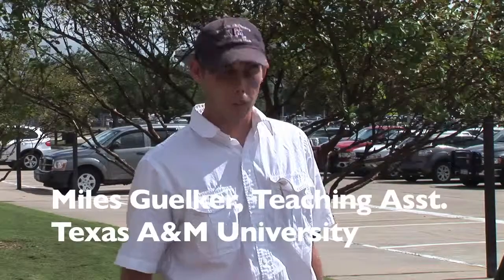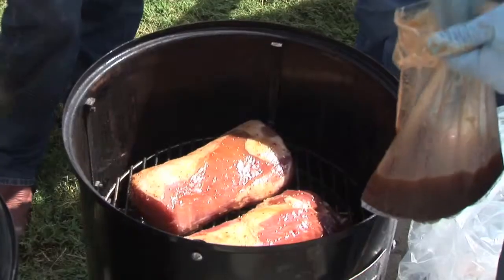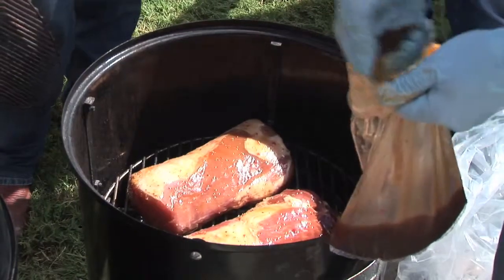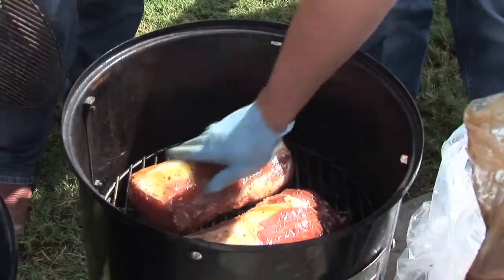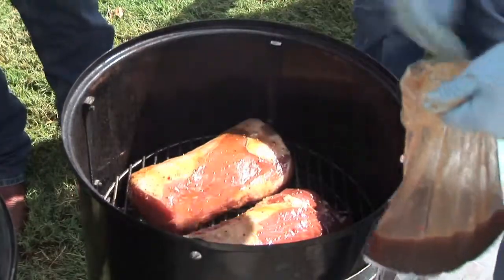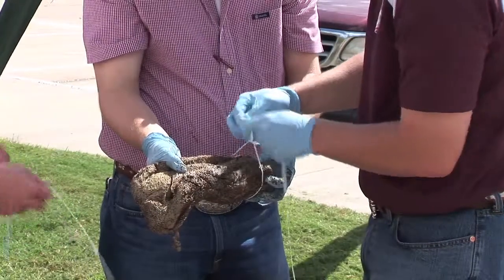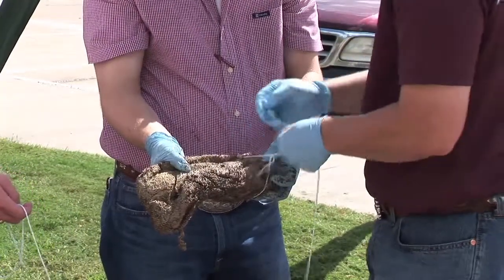The first one we put on was the one that was in the marinade overnight. We prepared this marinade and put the meat under it last night. It contains two pounds of light brown sugar, 24 ounces of Italian dressing, about a fourth cup of Worcestershire sauce, salt and pepper to taste, and about two ounces of pineapple juice.